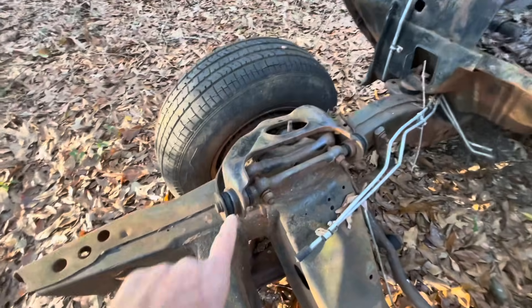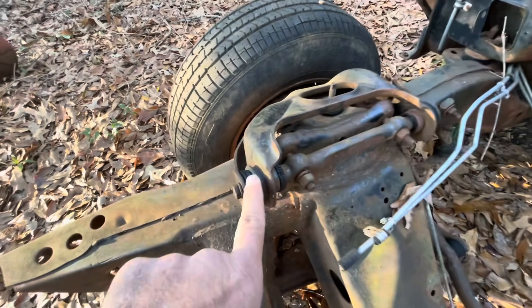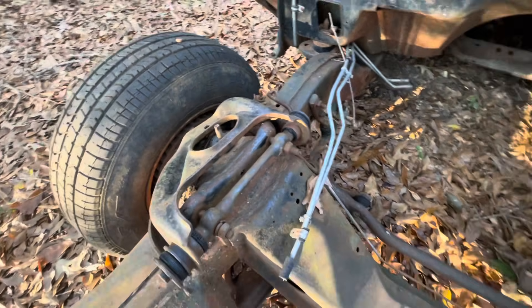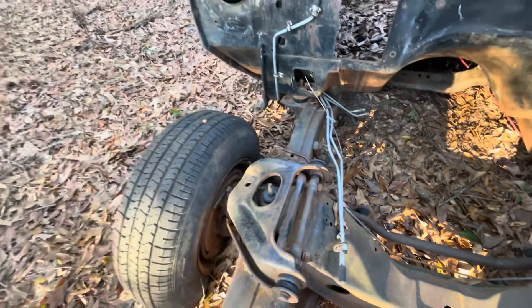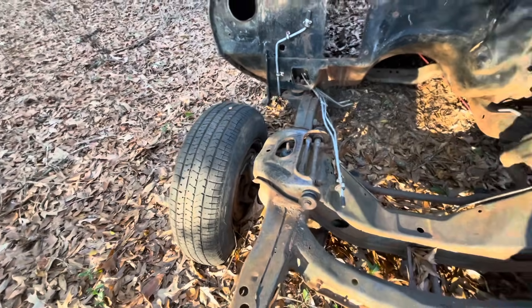What will happen is your stock stuff, after years and years of sitting around, will start dry rotting and falling apart. You can see right here this bushing is pretty much dry rot — it started cracking, it started breaking apart. What will happen is this shaft will start flopping around inside the bushing case, and then your steering alignment starts moving around on you constantly. It won't hold, it'll be darting around, and it'll be pretty dangerous.